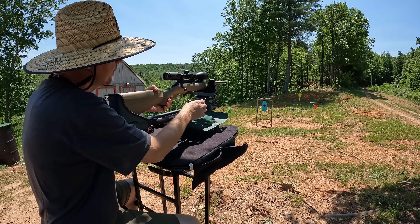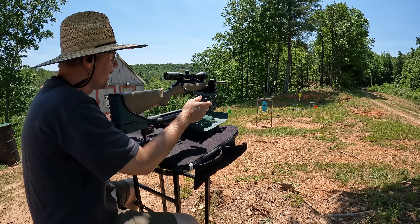Before I try to put any kind of groups on paper at 100, I've got a camera set up at my steel 100-yard target. I'm just going to make sure I'm good enough on steel so I'm not slinging rounds nowhere near the paper. I think we should be pretty much right on based on my 30-yard zero. Let's see what we get — I'm going to try to aim for close to the middle of that silhouette.